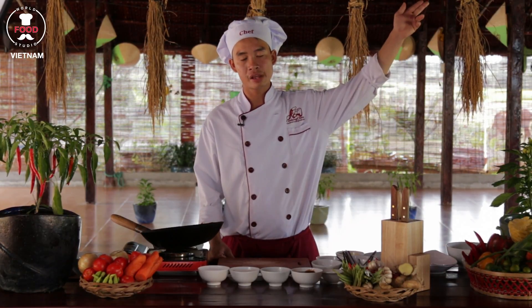Today I would like to introduce for you the very famous dishes in South Vietnam — they call it stir-fried fish with sweet and sour sauce. To make the stir-fried fish with sweet and sour sauce we need to make the sweet and sour sauce, so please watch our video clip before.